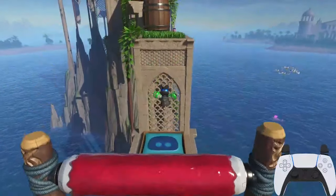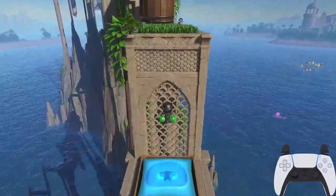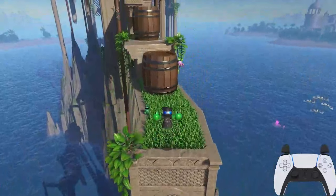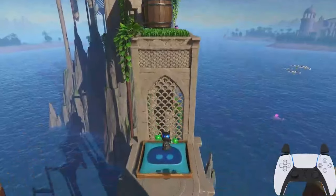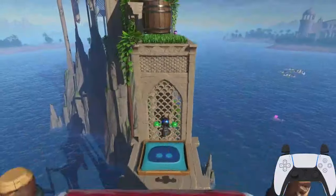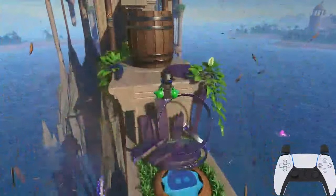You will notice that Astro will graze against the wall in front of him as he's going up. There's no way to avoid this — just go with it and keep moving on. The next section is pretty straightforward: as you're jumping up, just destroy the barrels to reveal the trampolines and then jump on them as you're going across.